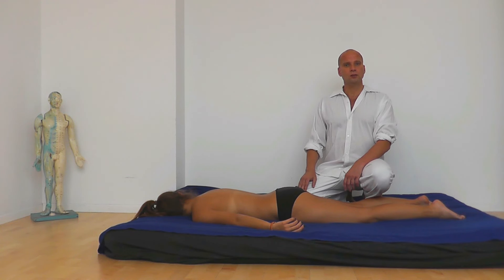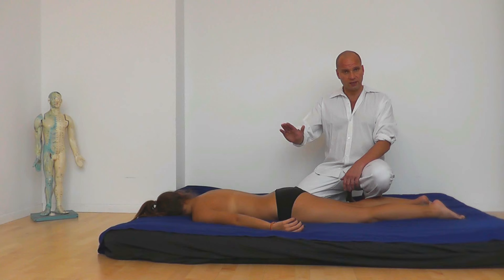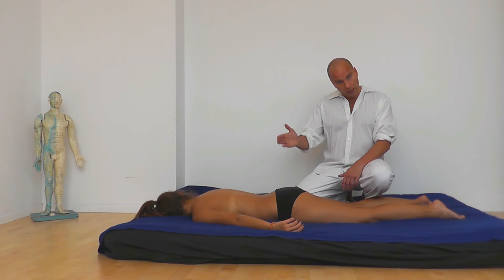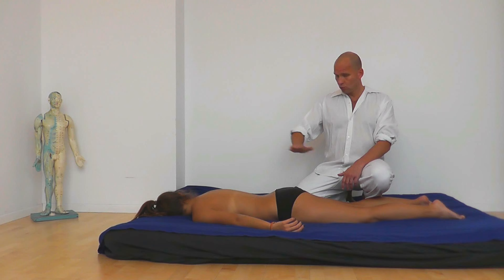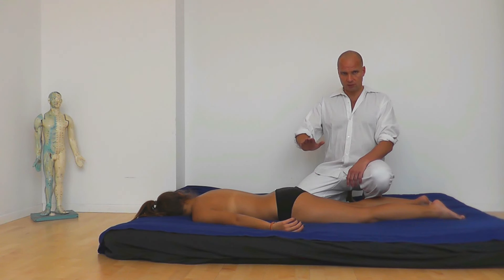Today we will start with the topic of back massage. How can you get rid of back pain? We assume that there is nothing really serious like a slipped disc or a fracture of a bone or something like it. Our partner simply has some tensions caused by everyday stress.